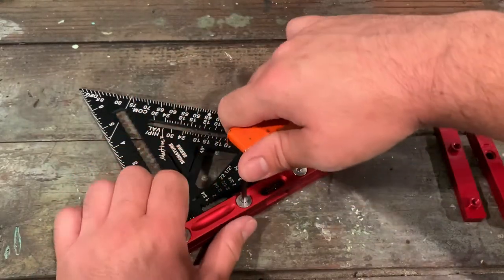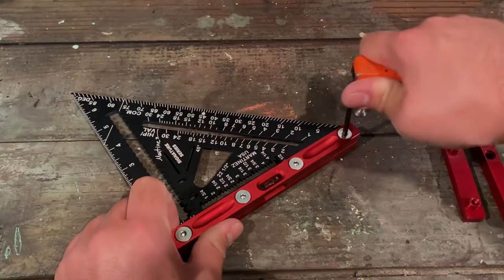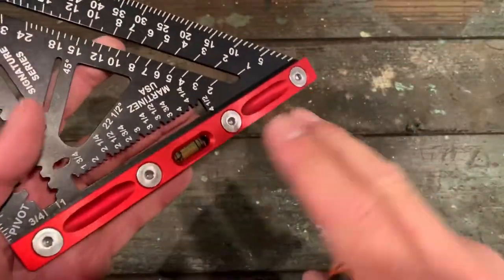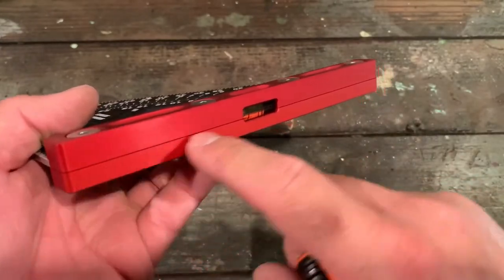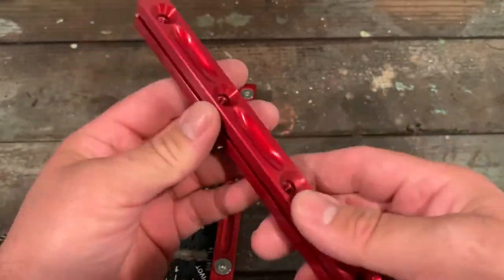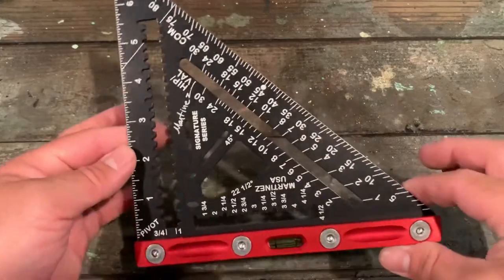10 foot-pounds is nominal — 15 foot-pounds would definitely be too much. Anything higher than 10 foot-pounds and you'll start noticing bending or breaking. Keep alternating from the inside out and keep an eye on alignment. If the heel is crooked or the machine holes aren't aligning, back off, straighten things up, then go again from the middle out. And there we have it — a signature series two-in-one Martinez rapid square.